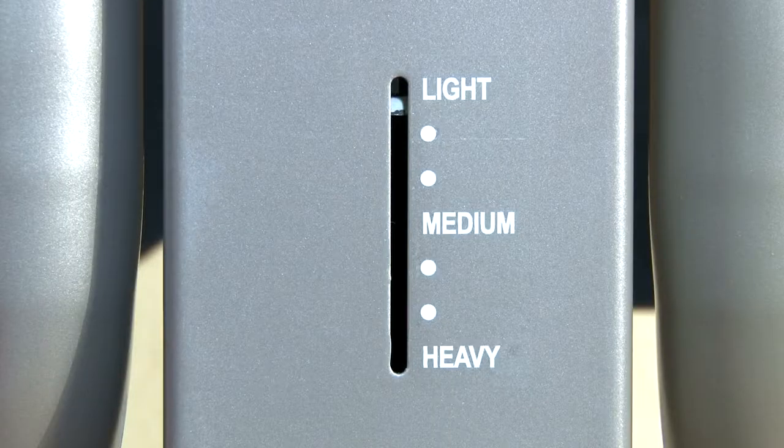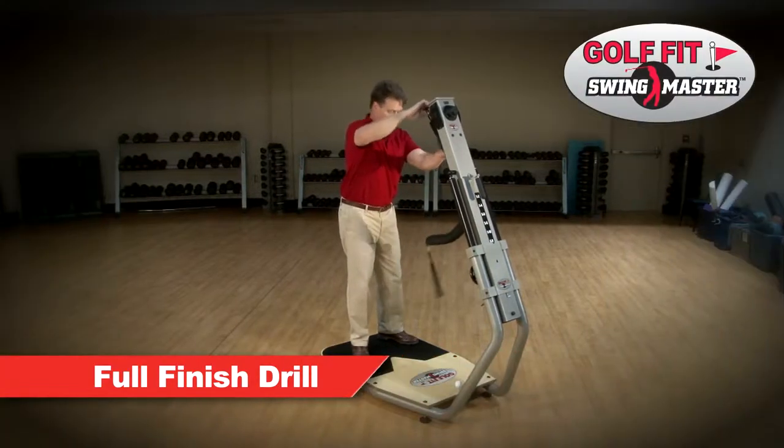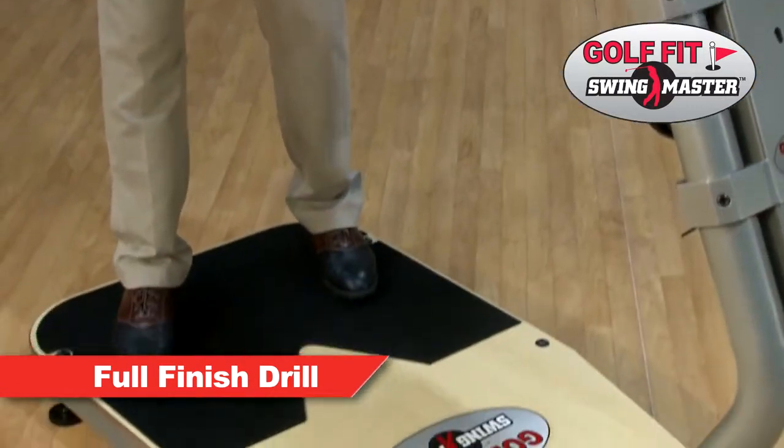This drill should be performed on the lowest resistance setting, beginning in the 7:30 swing arm position for a right hander. Take an inverted grip and angle the feet slightly from the normal position as shown here.